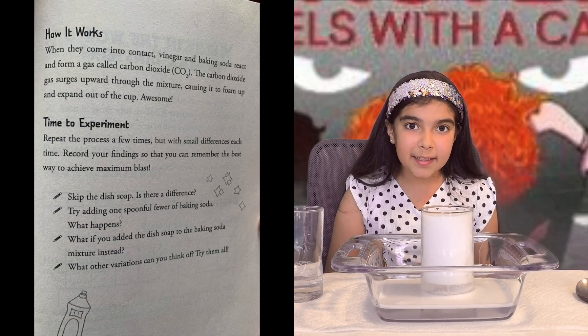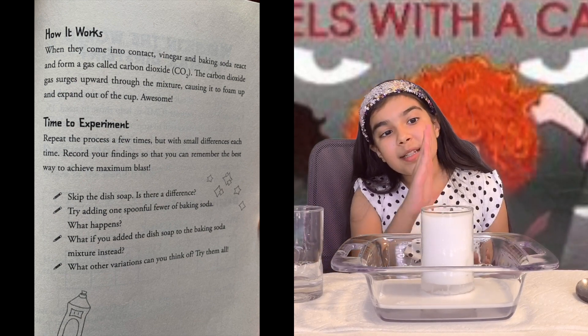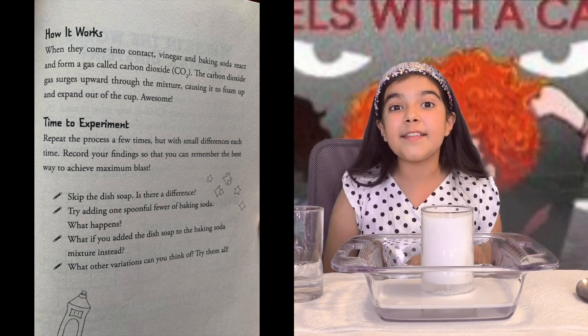So how does this work? When vinegar and baking soda meet, they make carbon dioxide. The carbon dioxide surges upward and foams and erupts. Isn't that amazing?